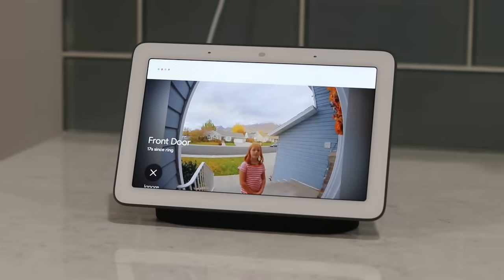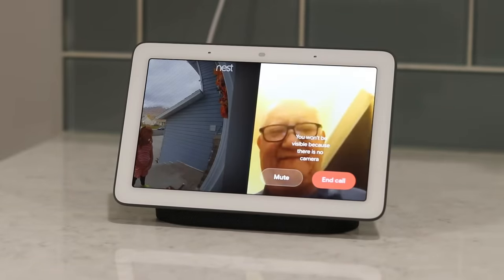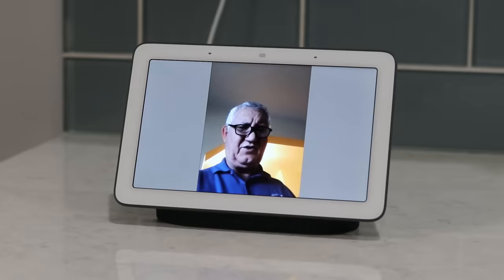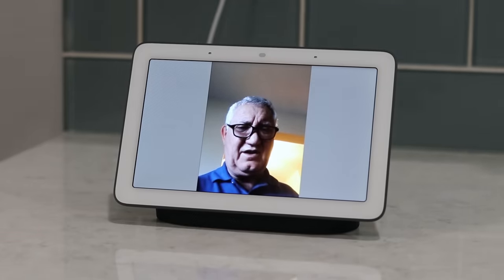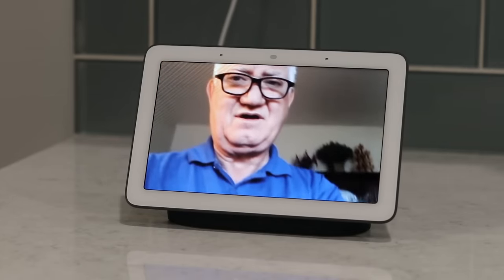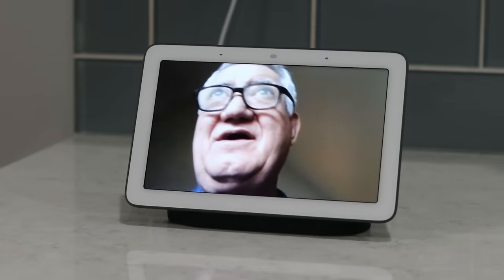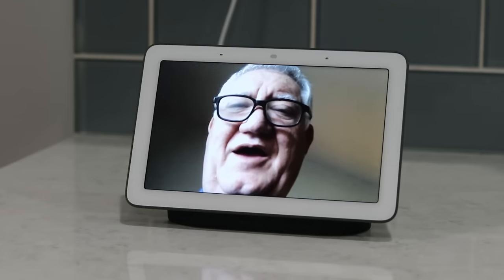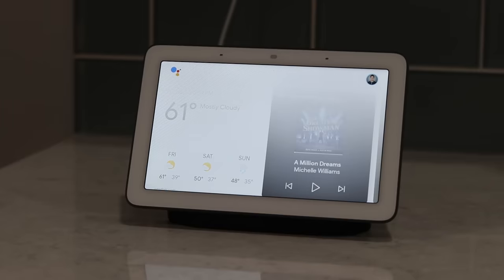With the new smart display, you can now make audio or video calls via Google Duo. When receiving a call, it pops up on screen and you can answer or decline. However, the Home Hub does not have a camera, so video calls are one-way — the person calling from their phone can see themselves, but you cannot see them on the Home Hub. The caller needs to turn their phone sideways for a full-screen view. It's important to note: the Home Hub doesn't have a camera, so the other person can't see you either.